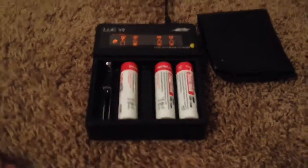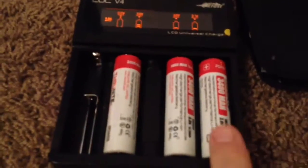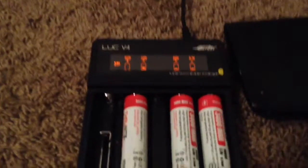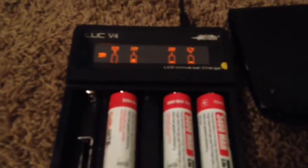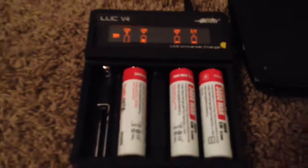The batteries were dead, so I took all four out and put them on the 18650 charger — the LUC-V4. Three of those batteries were showing 3.5 volts on the charger, which is below the over-discharge rate.